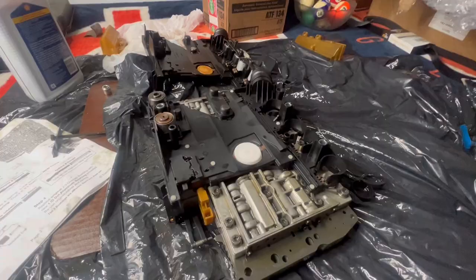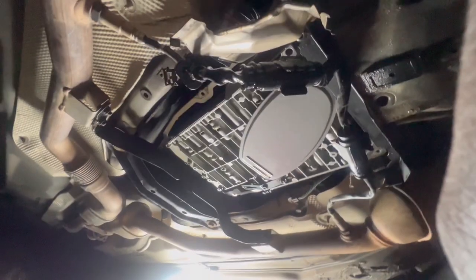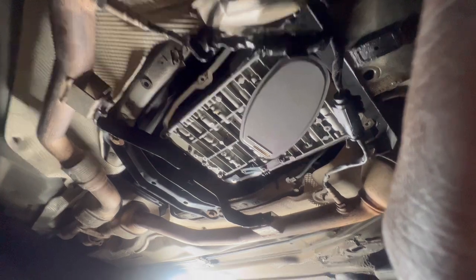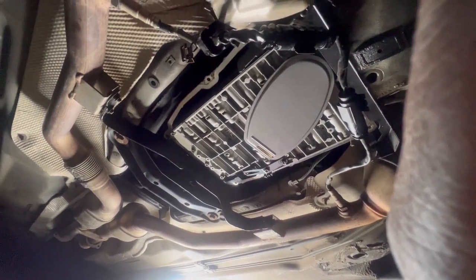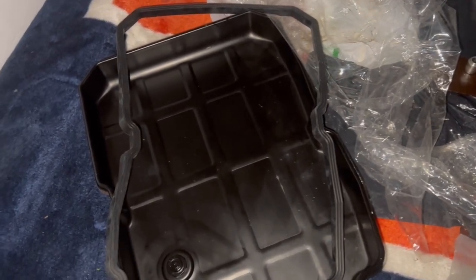We got the valve body in — it was pretty hectic but we got it. We torqued it down to 71 inch-pounds on all screws. Now tightening up the connector and putting it back in. New pan gasket goes on, pan back in, then we'll clear the codes first, put the fluids in, and check if it shifts from park to drive without issues. Last step is the pan gasket — then fluid and clear the code.